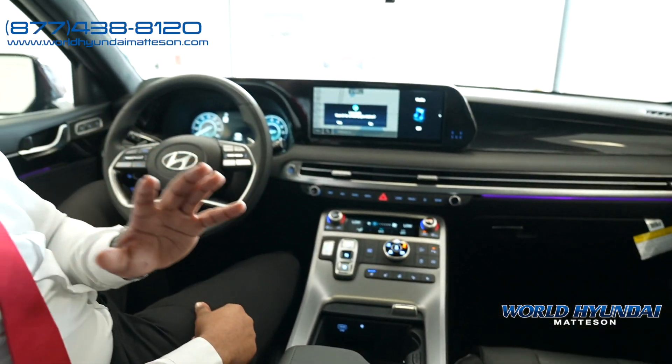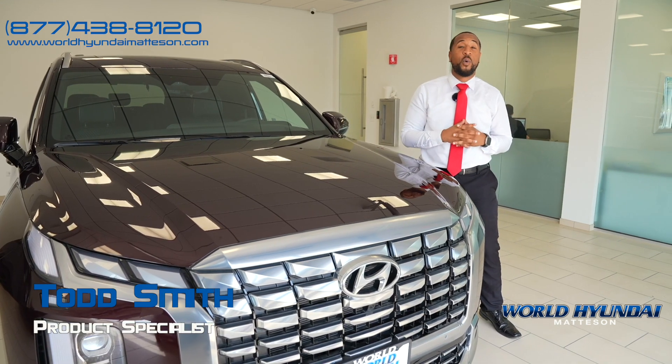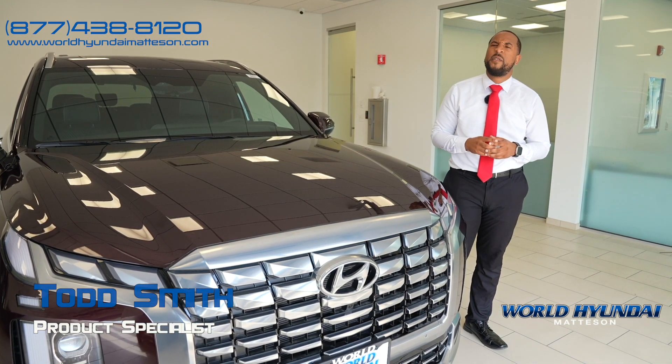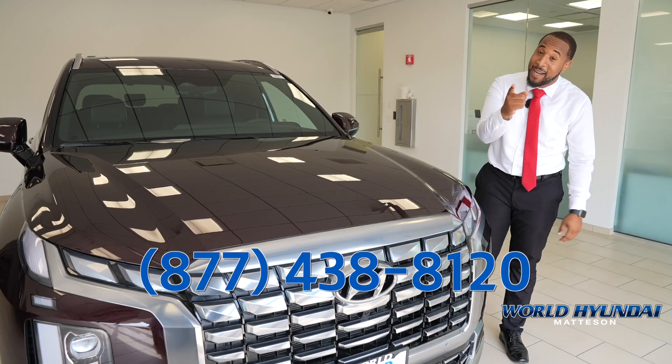This vehicle has many, many features — give me a call and I'll go over them all with you. That was a quick overview of the brand new 2024 Hyundai Palisade. If you want to know more, call that number below. Or if you'd like to purchase this vehicle, call and ask for Todd — I'll help you out.